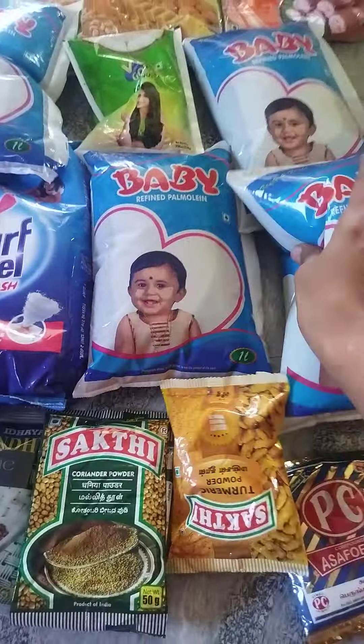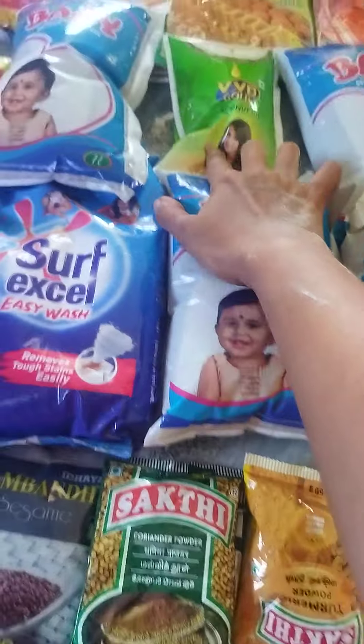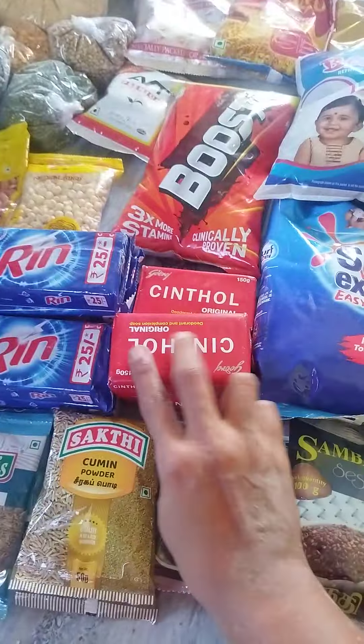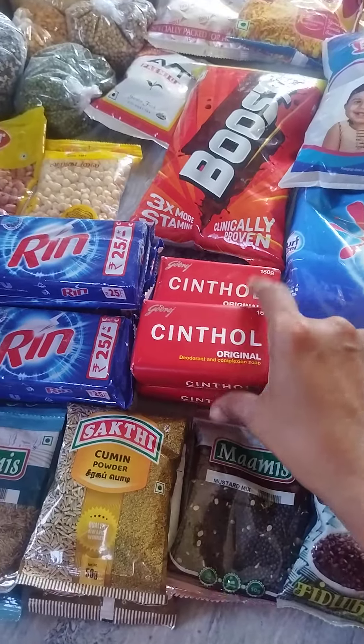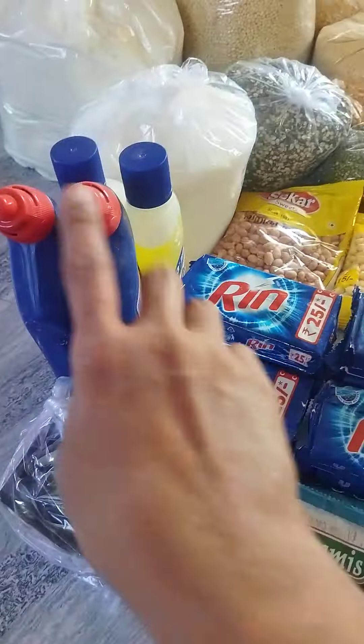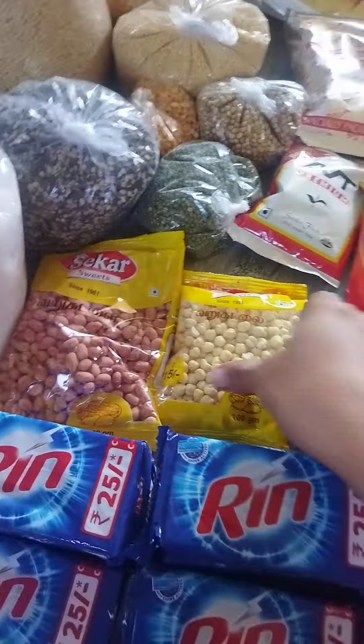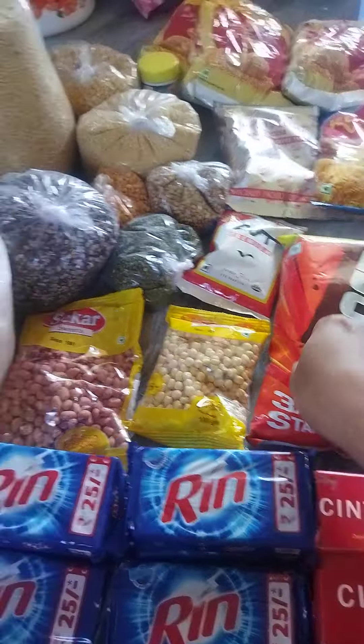I am using this baby truck. You can use coconut oil, synthetic soap, hard pick, lice oil, pori, boost, and milk.